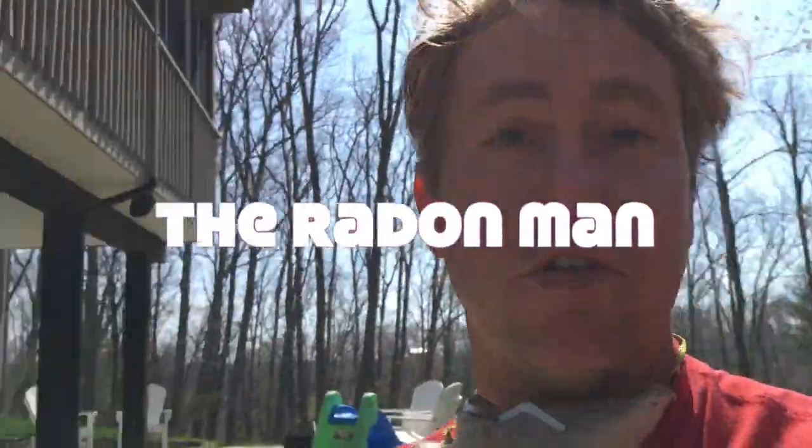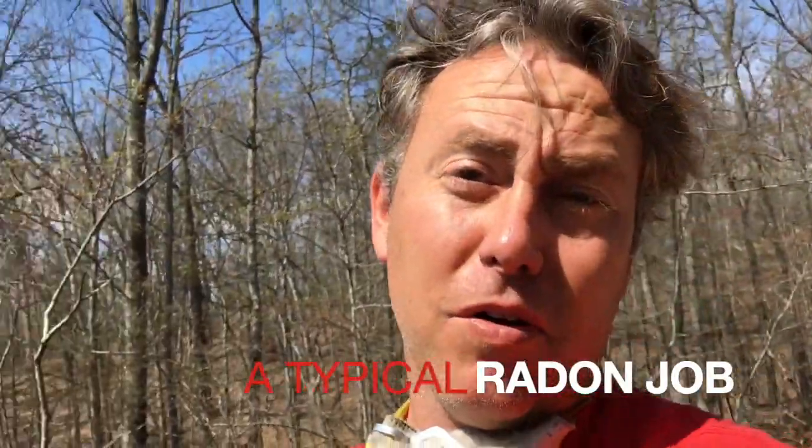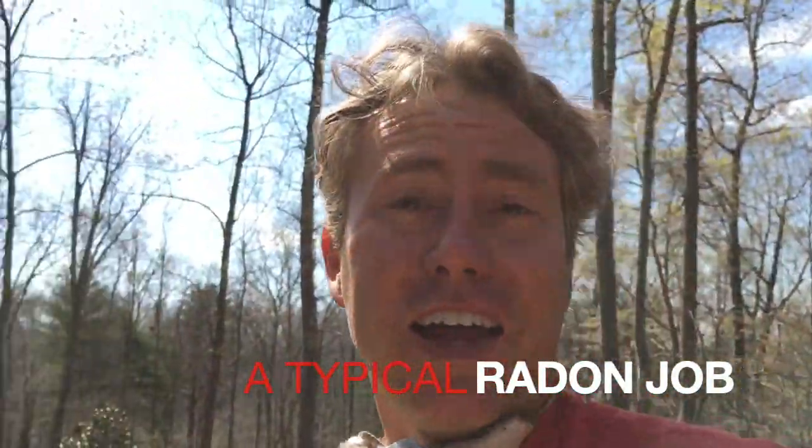Hi, my name is Scott. I'm a radon mitigator in Virginia. I make videos for other radon mitigators and those looking to get into the business. And if you're a homeowner, check out www.nrsb.org — that's the National Radon Safety Board. Plug in your zip code and that'll put you in touch with a certified radon professional in your area.